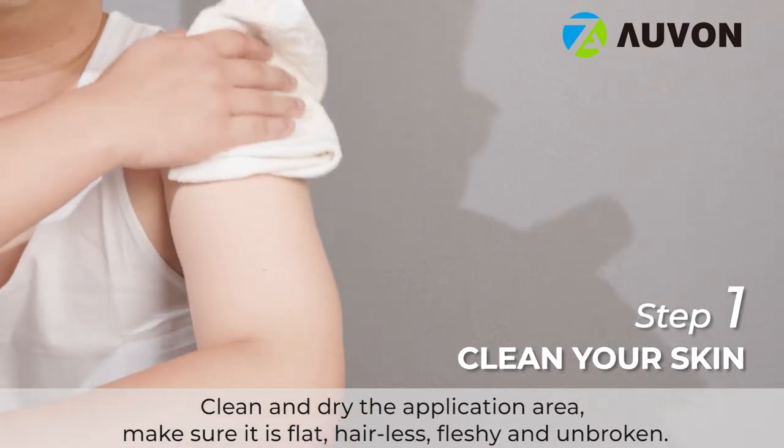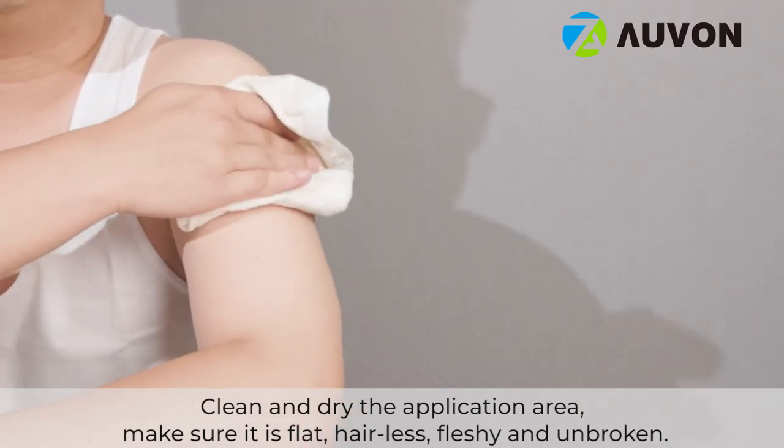Clean and dry the application area. Make sure it is flat, hairless, fleshy and unbroken.